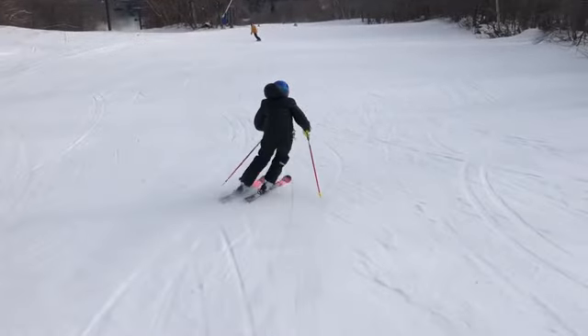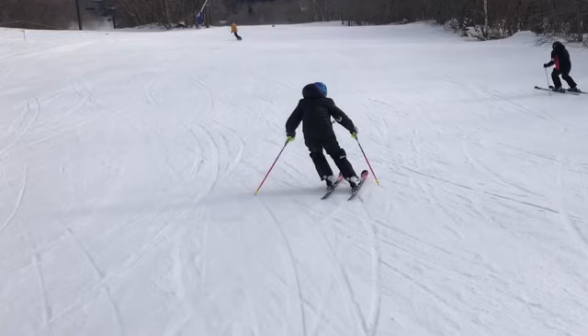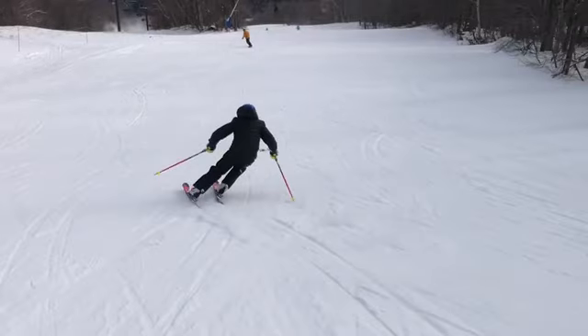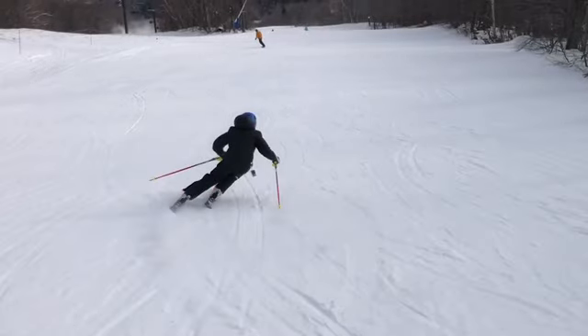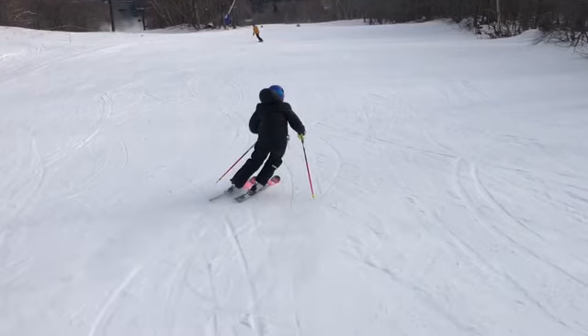One thing we'd like to see is getting those hands out a little bit more in front of us. We talk about having elbows in front of the body and keeping them out there, so we eliminate this little arm movement and get the pole plants a little further forward. You can see right there it's kind of by your boot.